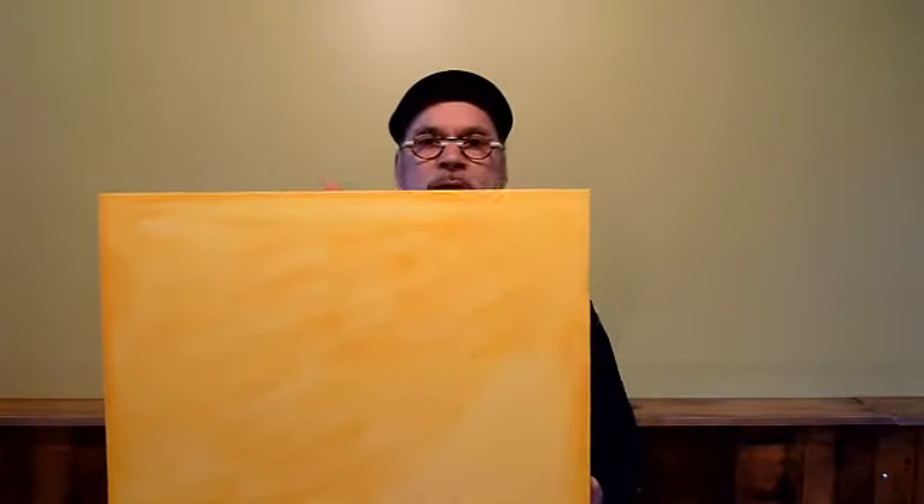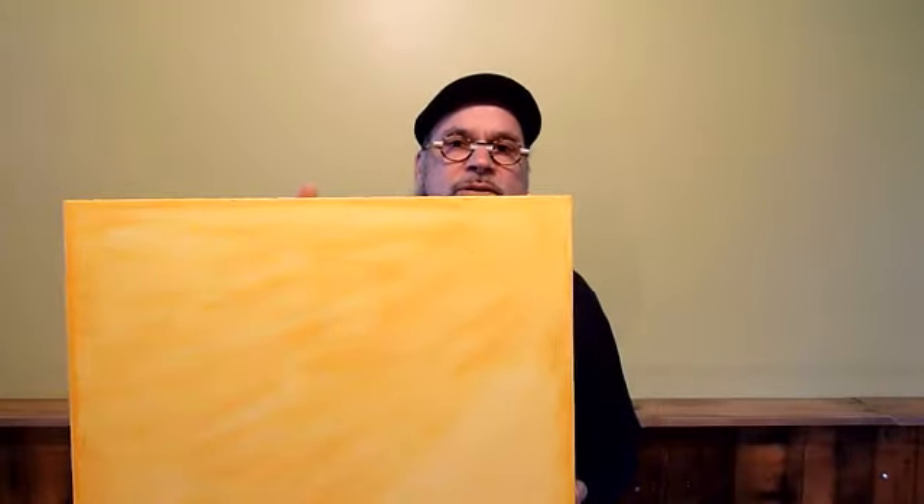I would like to pass on some of the skills that I have learned through trial and error to teach students how to start with a blank canvas, or I guess I should say tinted gold, through the progressive glazes of orange, red, violet, and blue,